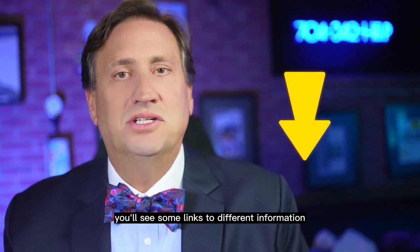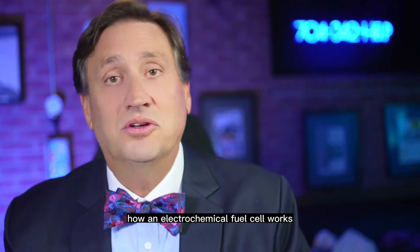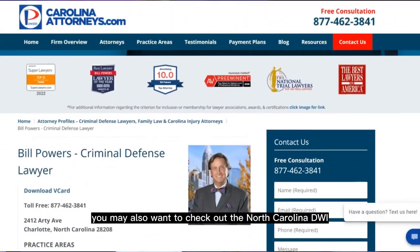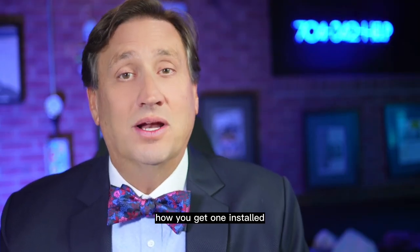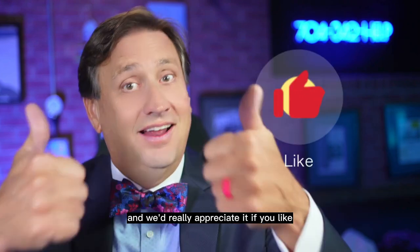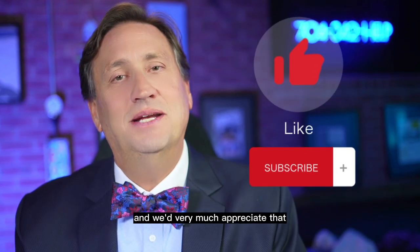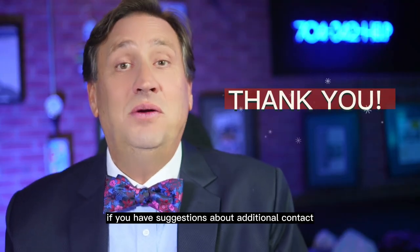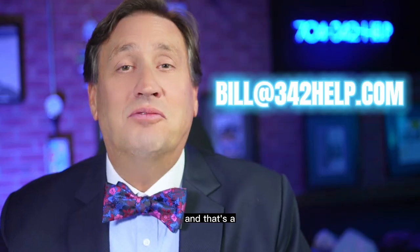Down below in the description you'll see links to different information regarding the CAM device, the science behind it, and how an electrochemical fuel cell works. You may also want to check out the North Carolina DWI Quick Reference Guide, with links to the provider and how you get one installed. We'd really appreciate it if you like and subscribe to this channel. If you have suggestions about additional content, shoot me an email at bill342help.com.